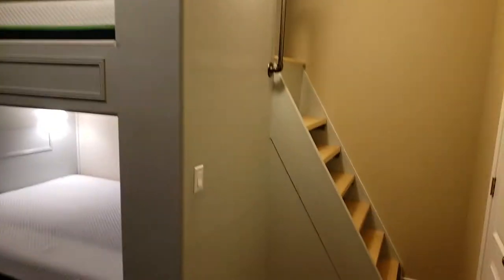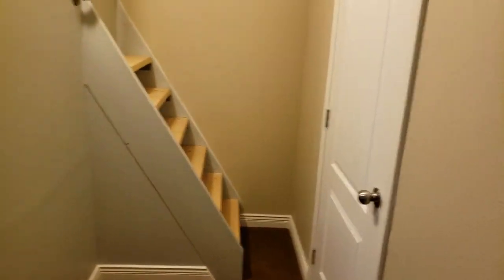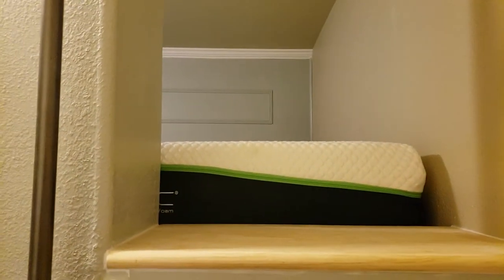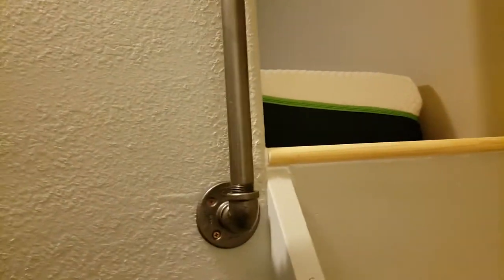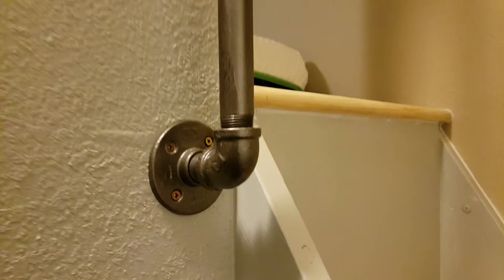I added a light here in the corner, and the purpose of this is it gets fairly dark in this corner, or if you need to get into the closet, there's a light there. I also made the stairway that leads up into the upper queen bunk bed. And this nice galvanized piping I used as a handle, so nobody falls if they need something to grab onto. A little hammer paint on there made it look pretty nice.